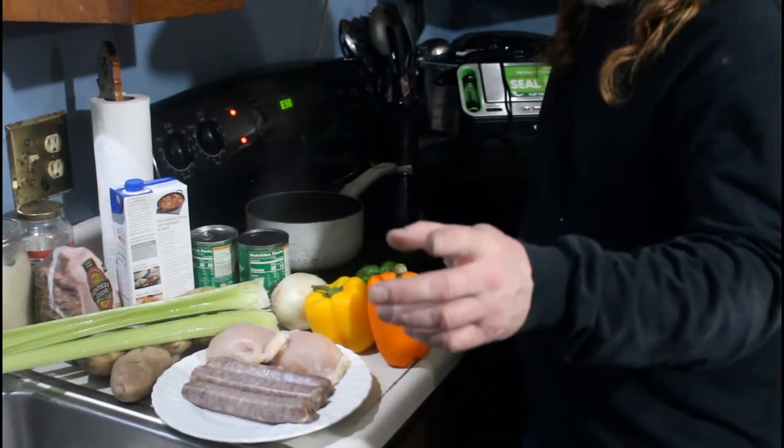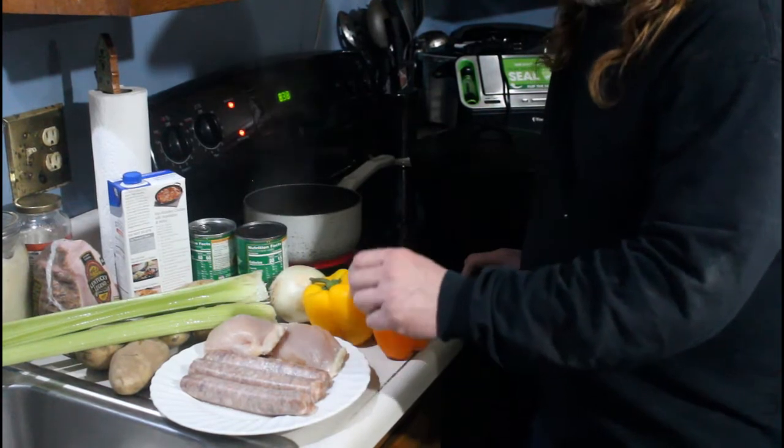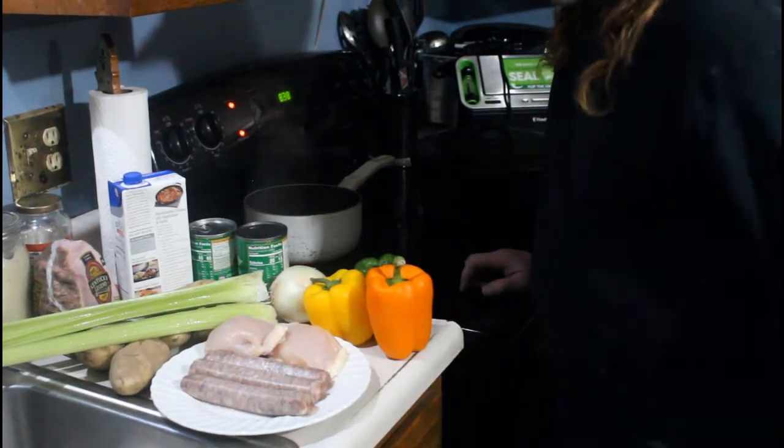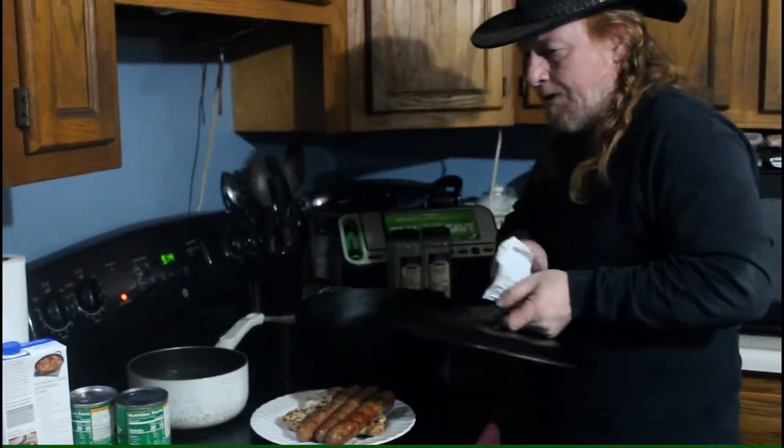What we're going to do is season up this chicken and the sausage, take it out to the grill — I've got it heating up right now. I'm going to go ahead and grill them up, and then when that's done I'll be back and show you how to put all this together.